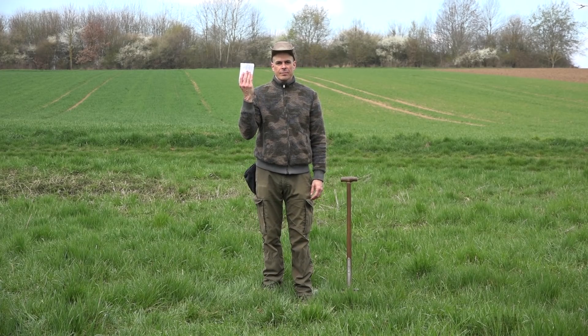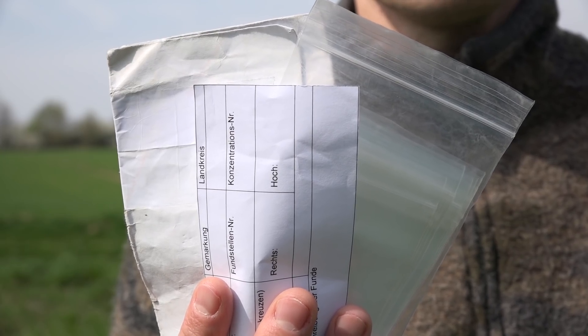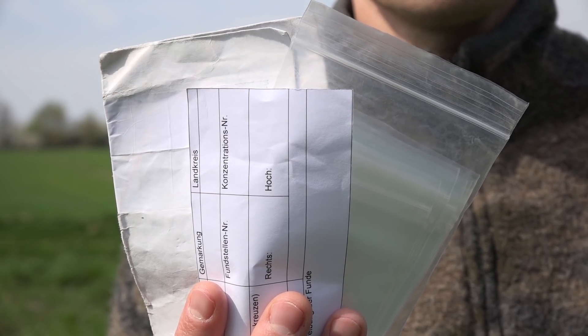Also in this pocket, I have small finds bags, find slips to fill out for proper documentation, and a map of my hunting ground.